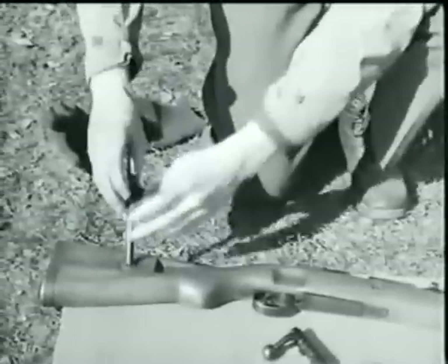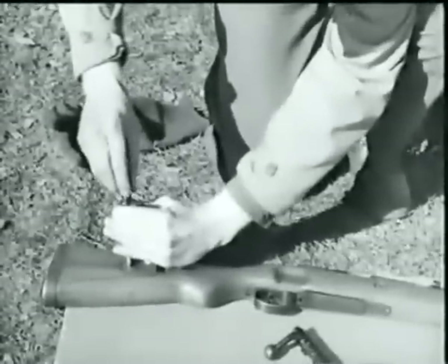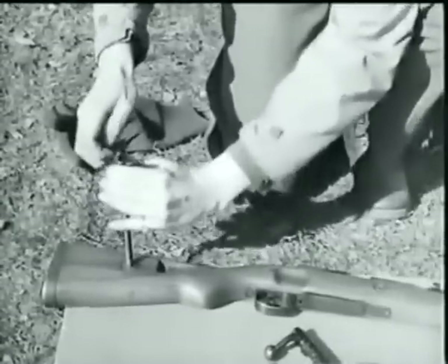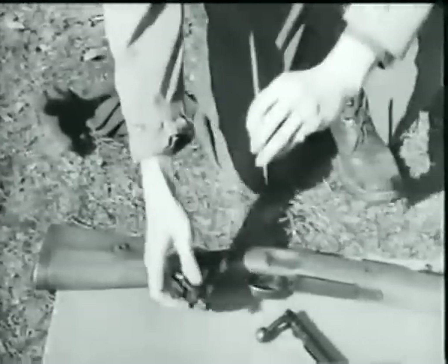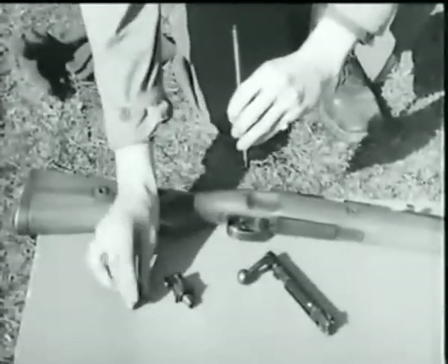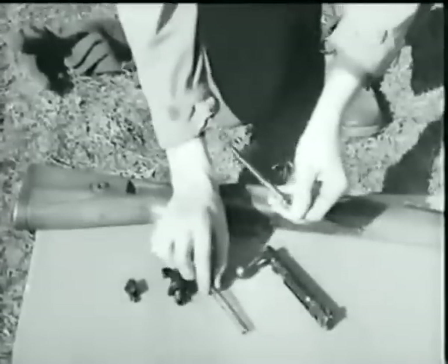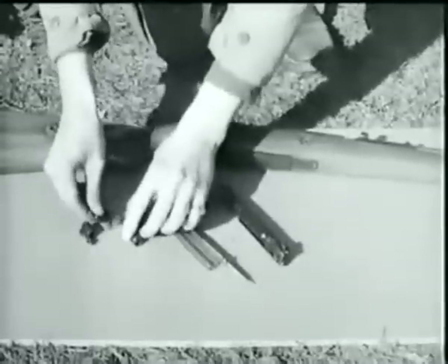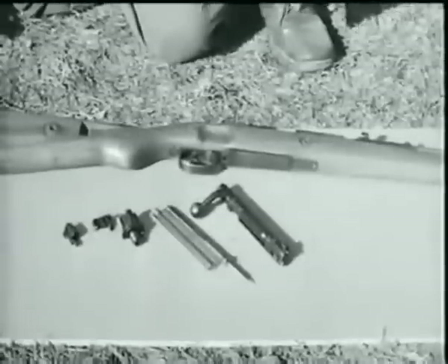Insert the firing pin in the hole in the stop. Press down on the cocking piece until the firing pin head can be turned one-half turn, then remove it. Separate the cocking piece and the main spring from the firing pin. Press in on the cocking piece lock, turn it a quarter turn to the left, and remove. Here's the bolt disassembled.